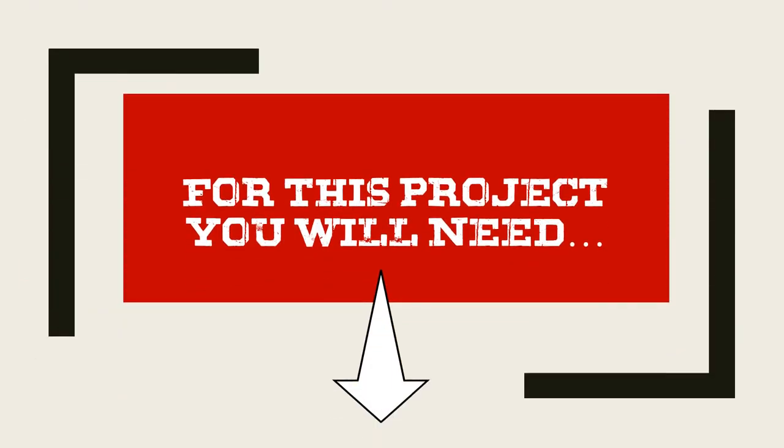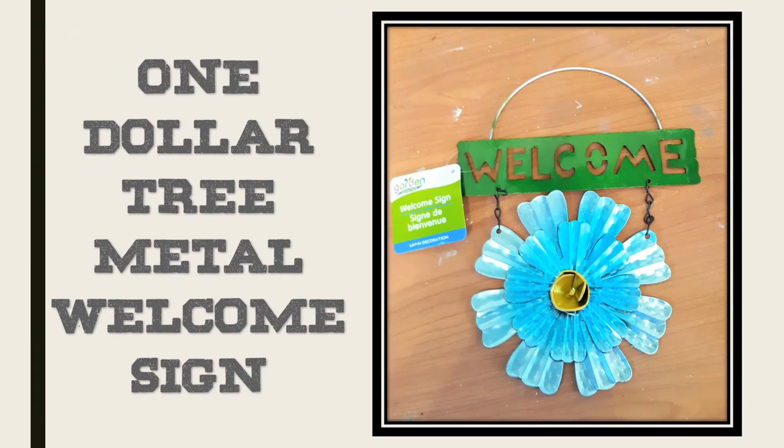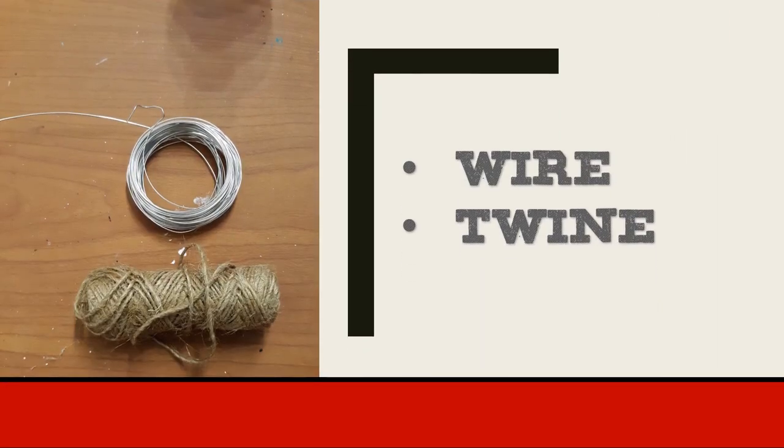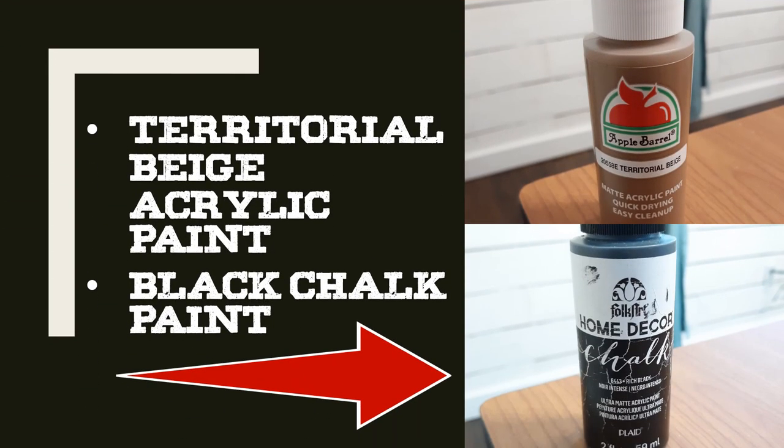For this project, the things you need to have on hand are one of the Dollar Tree metal welcome signs, two Dollar Tree 36-inch skewers, some wire and twine — both of these I got at the Dollar Tree. You'll also need some paint. I used a Territorial Beige acrylic paint for the distressing look and black chalk paint for the overall paint color.